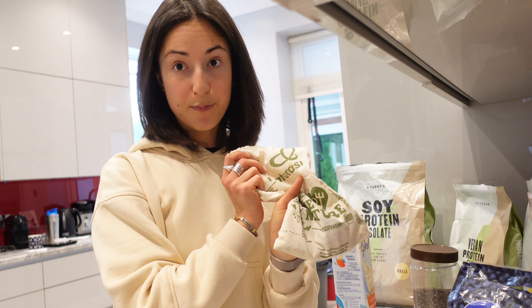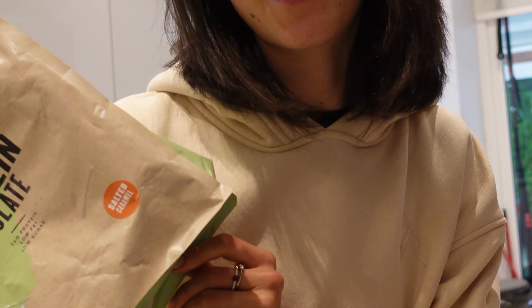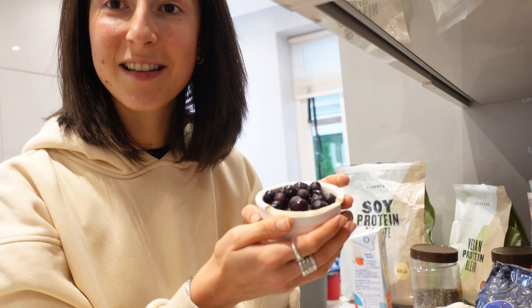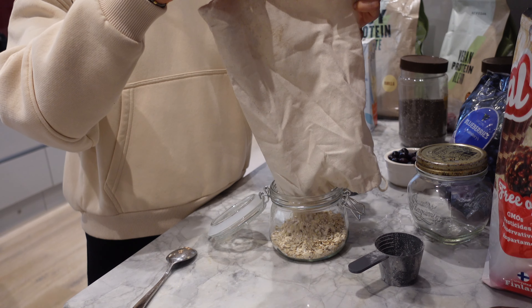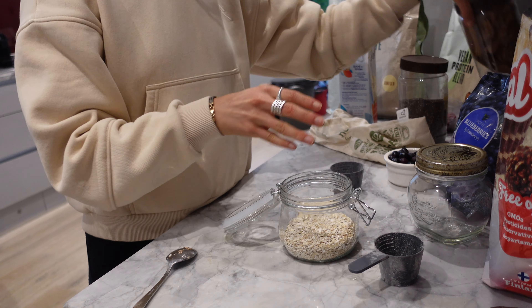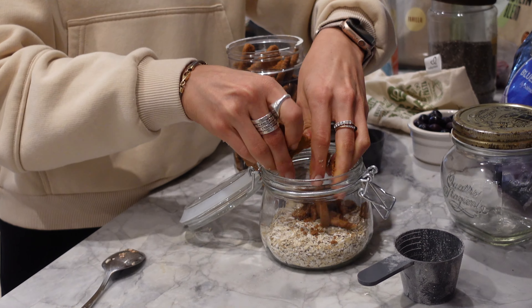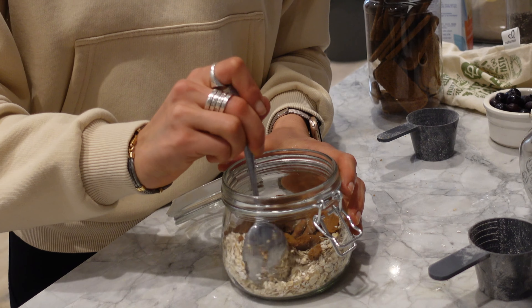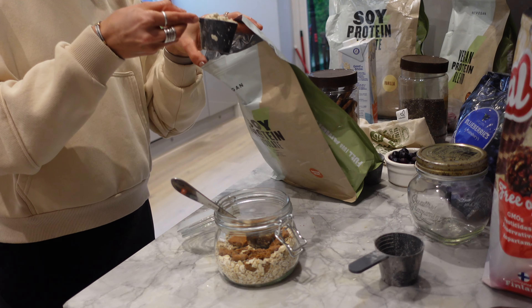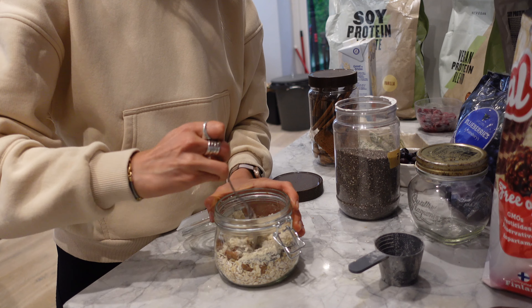For our second recipe we're gonna need some lotus biscuits or some plain oats. I'm gonna use the soy protein isolate in salted caramel flavor. As a fruit of choice, some blueberries. So we add our oats — I'm just trying to finish whatever is remaining in this bag — then I'm gonna crumble the biscuits, add one scoop of protein powder, and milk.